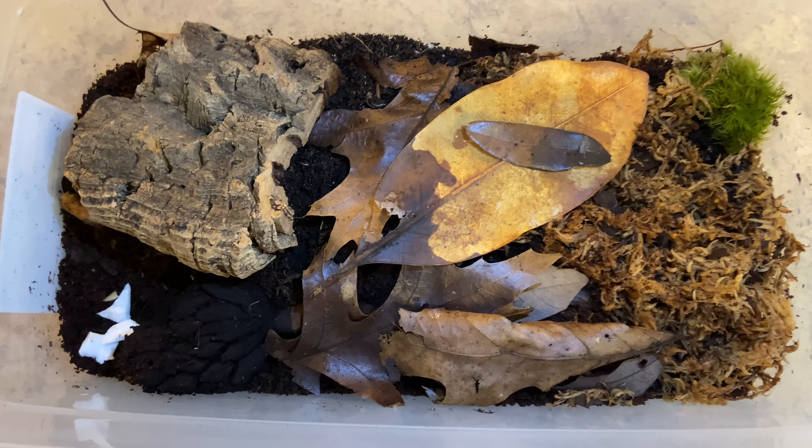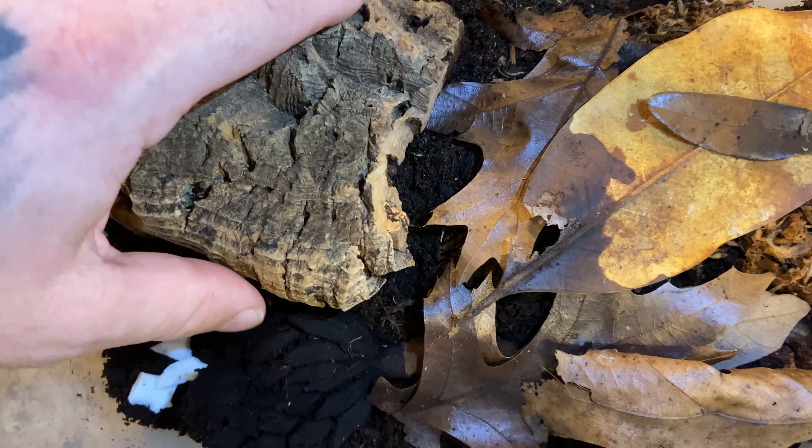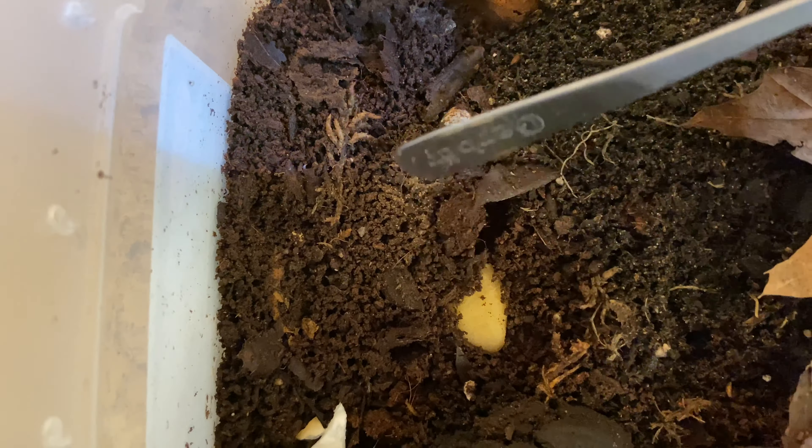Let's take a look at these guys real quick. I may have to do a little digging to get them visible. There's some springtails — let's dig up the soil a little bit and see if we can... oh, there's a whole bunch!